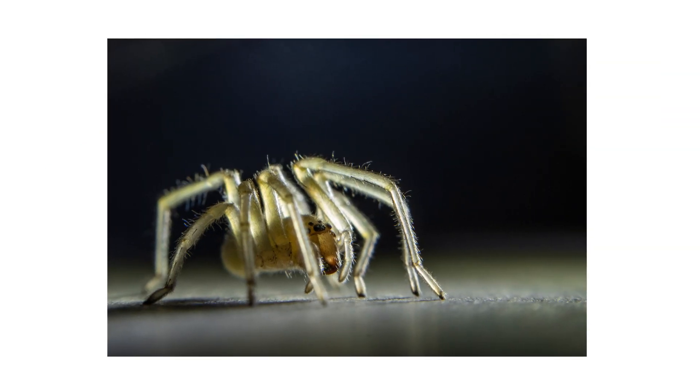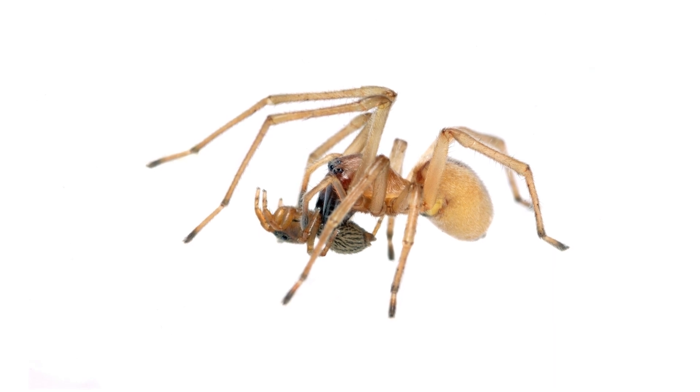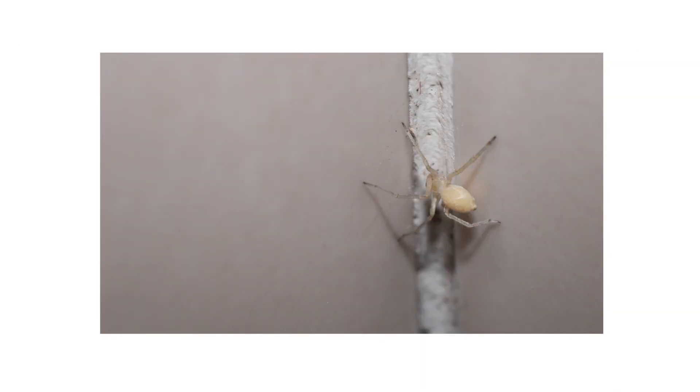Yellow sack spiders are normally known to be beneficial spiders. Not only do they hunt insects, but they'll also hunt down larger, more threatening spiders. However, yellow sack spiders are not hesitant to bite humans when we disturb them. They become nuisance pests when they nest in gardens, or come fall and winter, inside our homes.